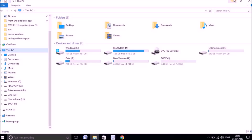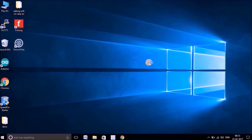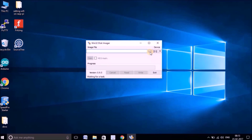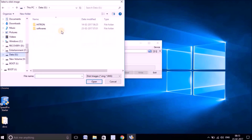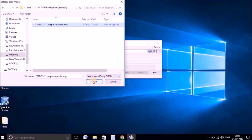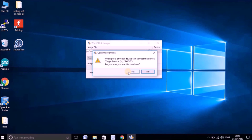Now that the SD card is formatted, let's write the latest Raspbian image onto it. For that you need another application called Win32 Disk Imager, which I have installed previously. Open it, then browse to the location where you have downloaded and extracted your latest Raspbian. Select the image you want to write onto the micro SD card and hit Open. Make sure you have the correct drive selected — that's where your micro SD card is — then hit Write.